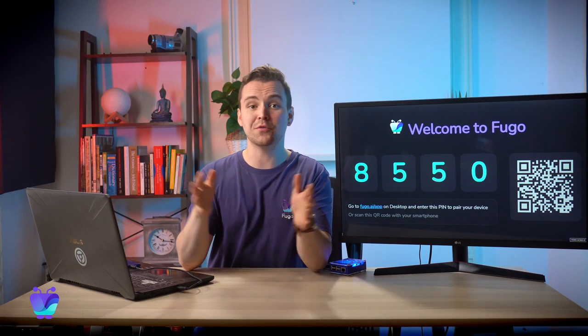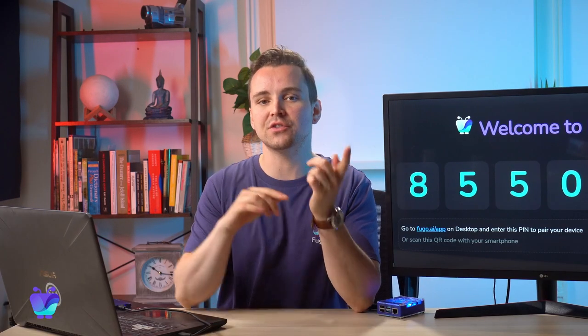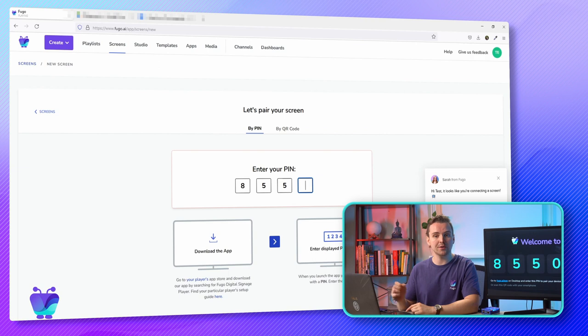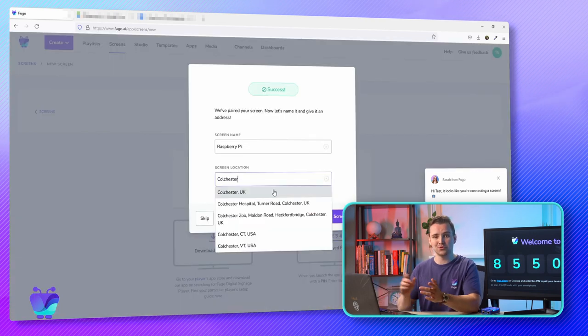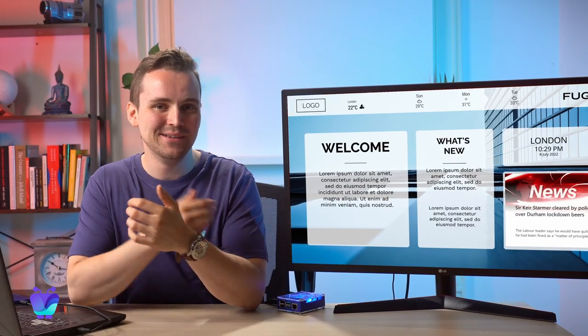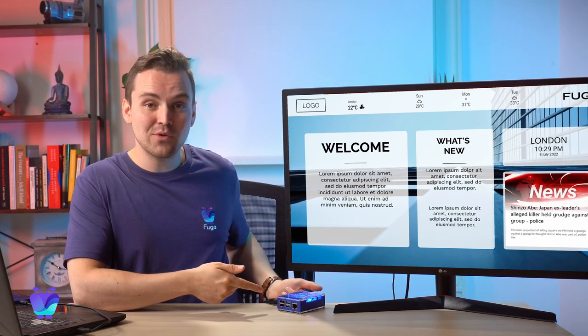Once it's rebooted with the Fugo image, you'll see a pin displayed on the screen. Head over to the screens page in Fugo CMS on your laptop or PC, click create screen, and enter the pin to pair it to Fugo. And voila, your screen is ready to start playing content. I'm just going to publish a playlist now to the screen — and there we go, this screen is currently being cast through this Raspberry Pi.